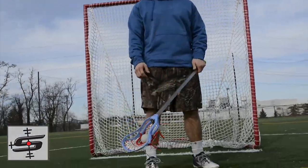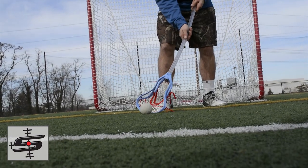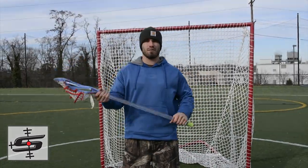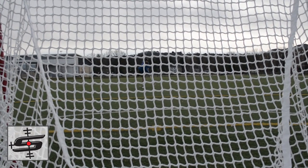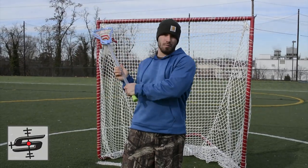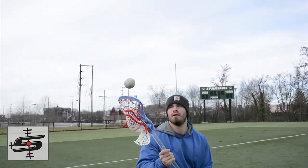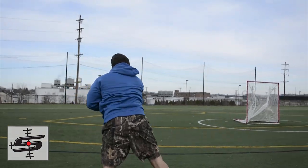A few cons we found with this: if you're going for a ground ball, not only will your head bend but the shaft might bend too. Another con we came across is it's kind of hard to find that right release point, because when you pass you're putting so much energy into the ball, but when you shoot you're putting exponentially more energy into it. So it kind of flexes at a different rate depending on how much energy you put into your pass or your shot.